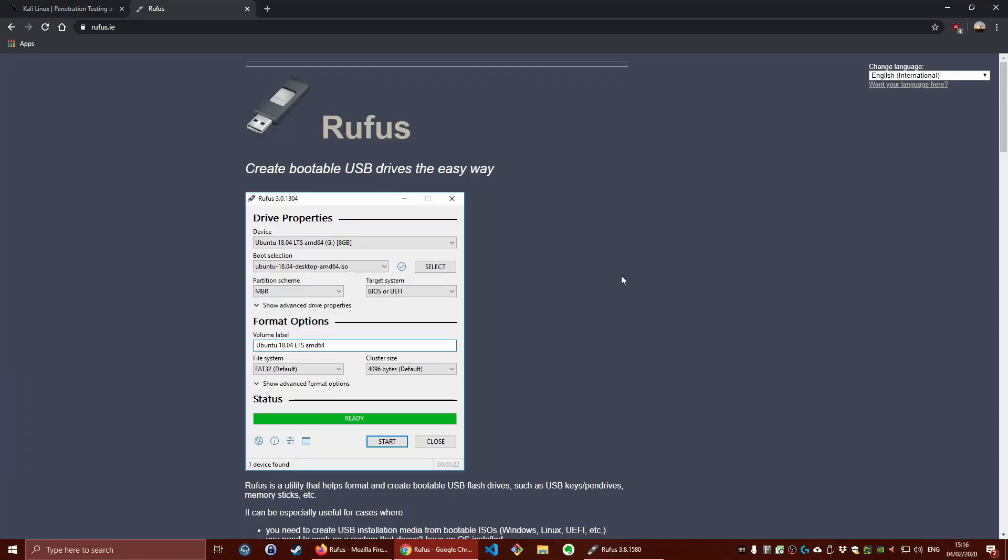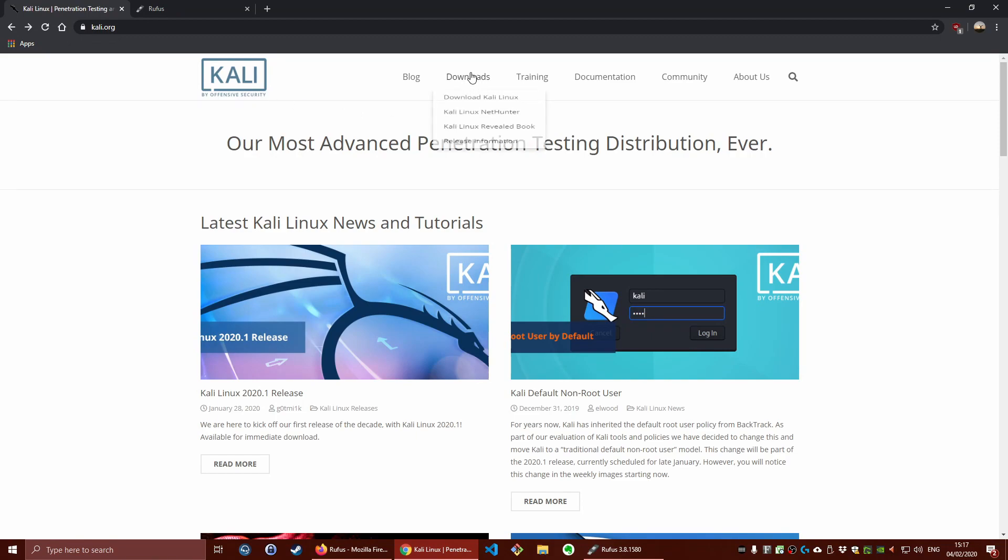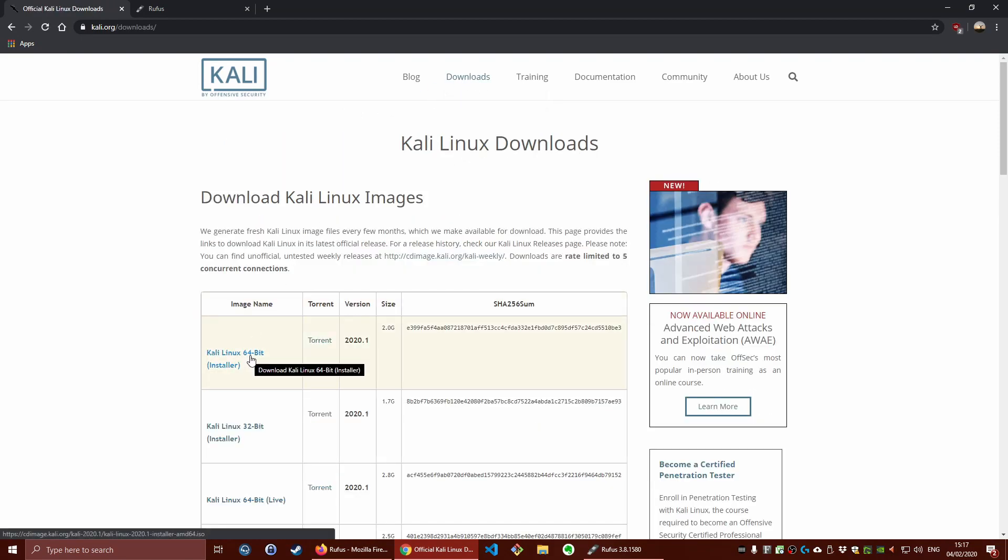The first thing we're going to do is download Rufus — we need this tool to create a bootable USB drive. Go to rufus.ie and scroll down to find the download and click on Rufus 3.8. Next, go to kali.org, click on Downloads, and download the Kali Linux 64-bit installer. If you have a 32-bit system go for the 32-bit installer, but most of you should be running a 64-bit system.